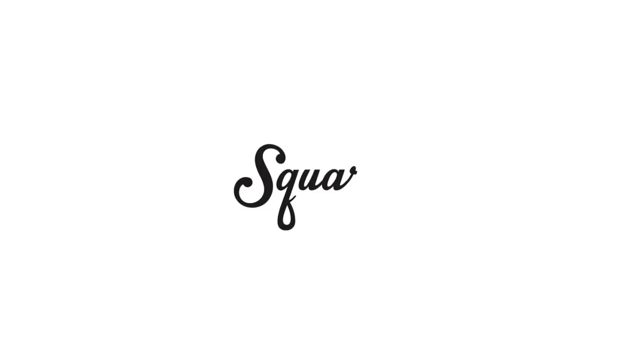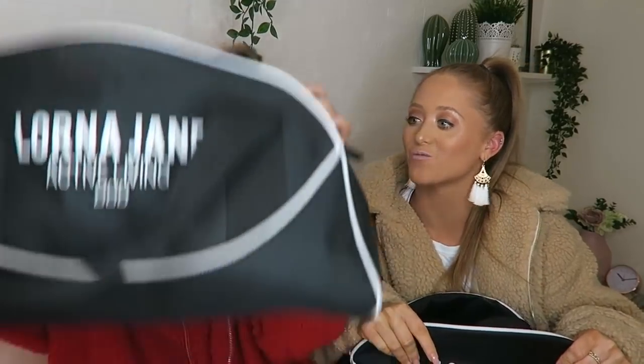Hey guys, I'm Tegan, I'm Sam, and we are the Ribka Twins. Welcome back to Squared. So guys, in today's video we are doing the famous 'what's in my dance bag' video. We've never done this before so let's get straight on to it.